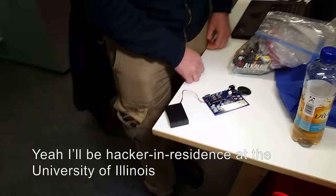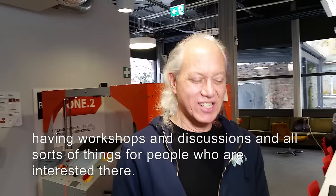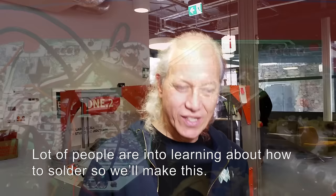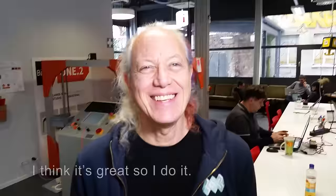I'll be a hacker in residence at the University of Illinois in March and April for a month. There I'll be teaching people, having workshops and discussions and all sorts of things. A lot of people are into learning how to solder, so we'll make this. And for people who want to learn more about creating music synthesis, I'll be having workshops on that as well.